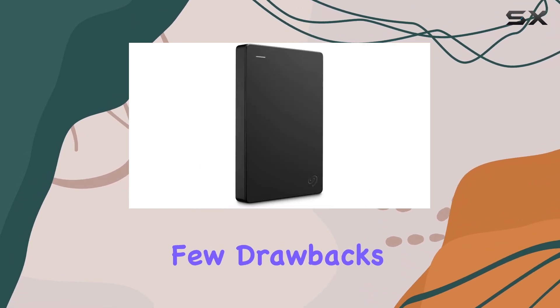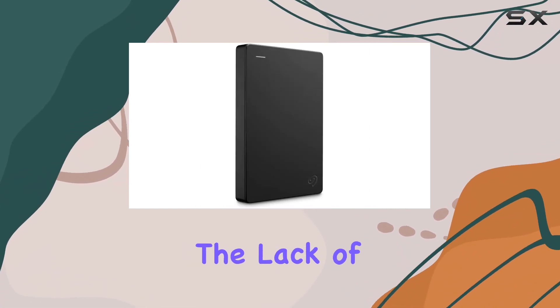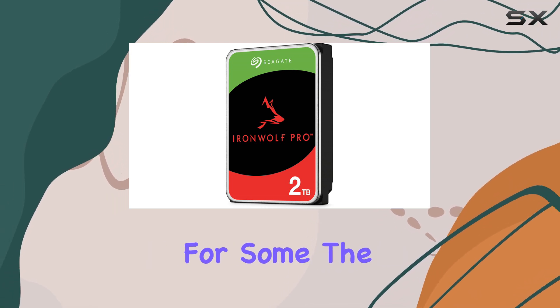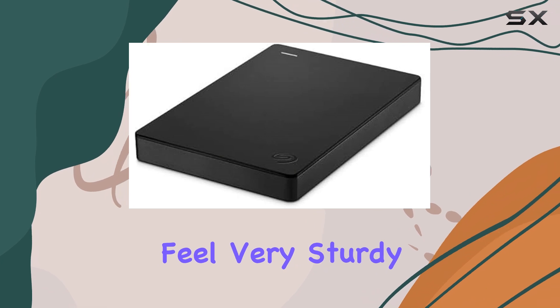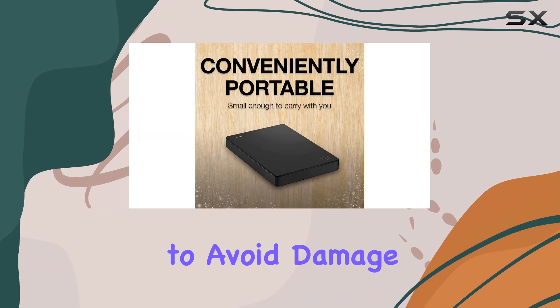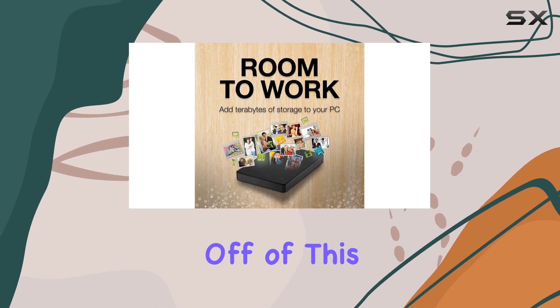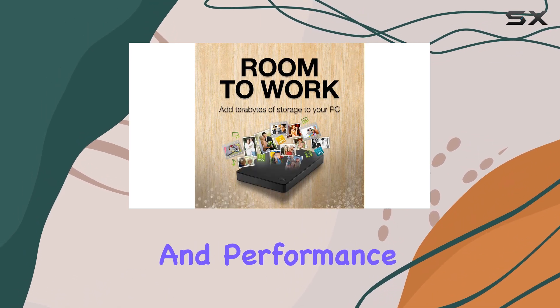However, there are a few drawbacks to consider. The first is the lack of USB-C connectivity, which might be a deal breaker for some. The plastic casing also doesn't feel very sturdy, so you'll need to be careful to avoid damage. Additionally, if you're looking for something to play games off of, this drive might not cut it in terms of speed and performance.